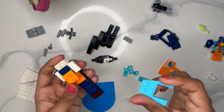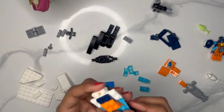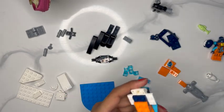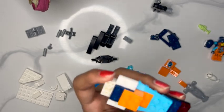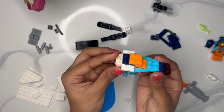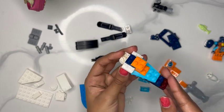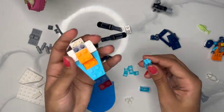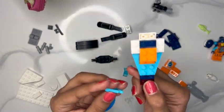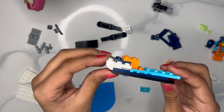Now we're taking this turquoise-blue piece and putting it near the back of our jet ski. It's kind of looking like a bunch of pieces slapped together but I promise it is going to look like a jet ski. Now we're going to take these other two turquoise grabby pieces and put those right on top of our red piece and our blue piece.